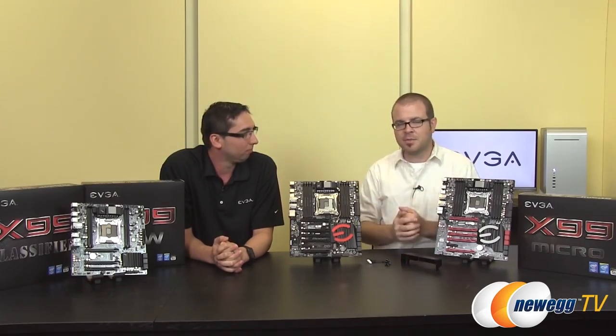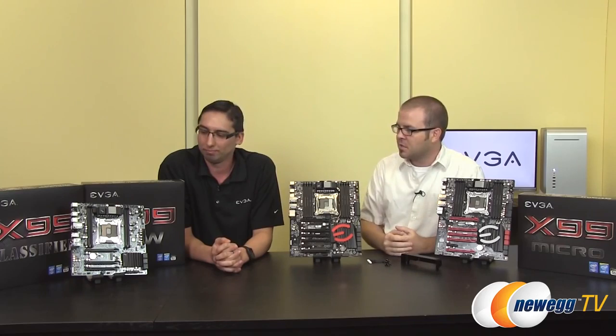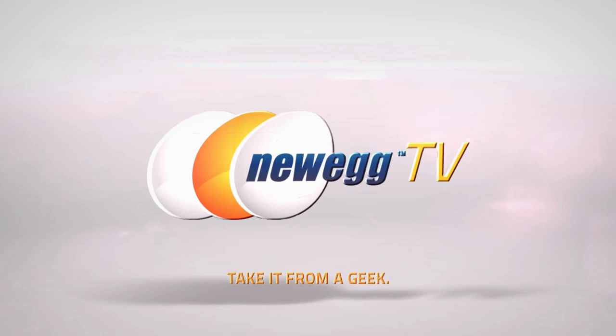X99 overclocks nicely and it's really simple to do. We're very excited about this platform and about these new motherboards from EVGA. Links are available down in the video description. Leave us a comment and let us know your favorite board — are you more of a pragmatist who likes the FTW, do you want the top-of-the-line Classified, or are you looking for something a bit more portable like the X99 Micro? Jacob, thank you so much for stopping by and sharing all this information. Don't forget to hit the thumbs-up button — let us know you like this video and we hope it's helped in your decision-making when it comes to X99. We'll see you all very soon.